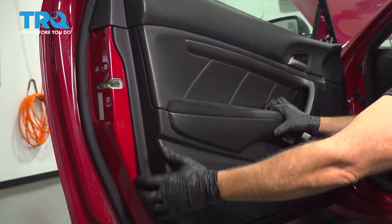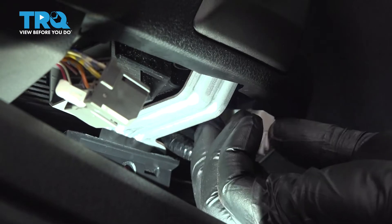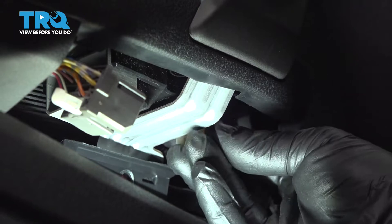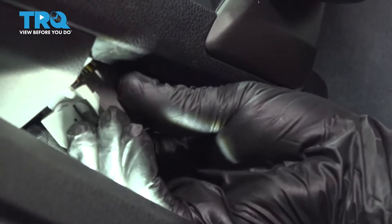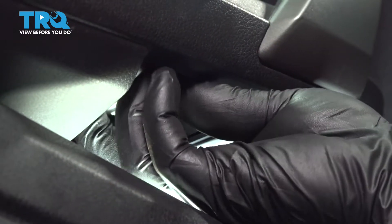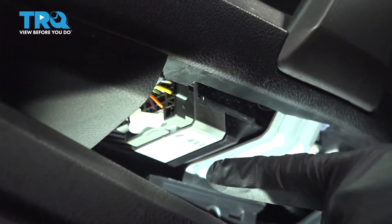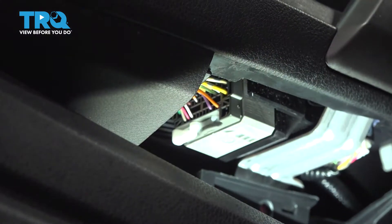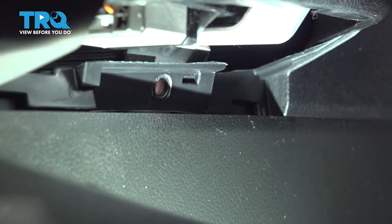All of our plastic lock buttons are snapped in. Now reconnect our connectors where they were before — work that harness in, get that connector lined up, press it in, and you'll have an audible click. Then we have our bulkhead connector right here — line that up, push that in. Then we have our little cam — push that over and snap it in; you'll hear it click into place. Once you have the two connectors in, go ahead and install your Phillips head screw here.